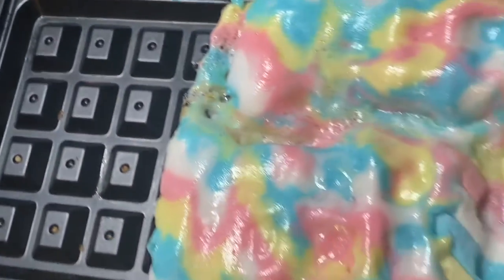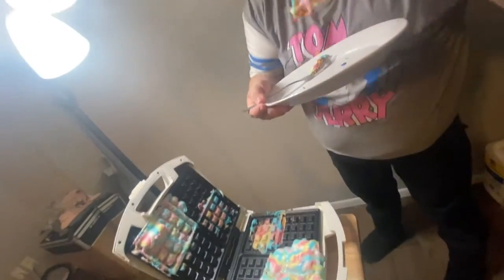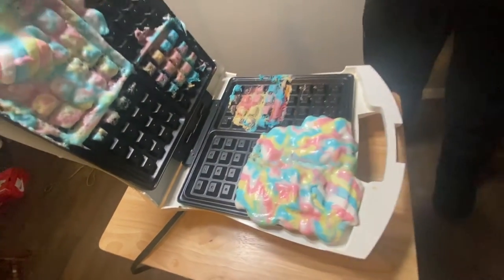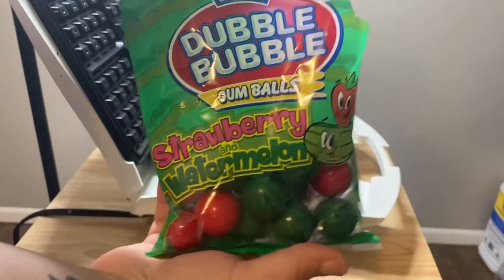Your marshmallow, that looks yummy. I'm gonna eat it now. Tell us how it tastes. It's good. I don't like cotton candy but it's good. Penny just took the marshmallows and they're really good. Alright, we got bubble gum!